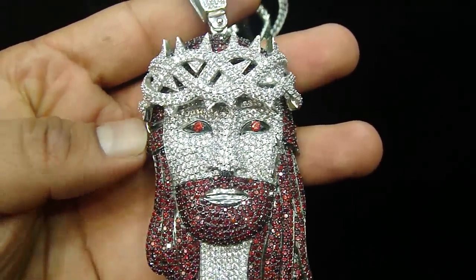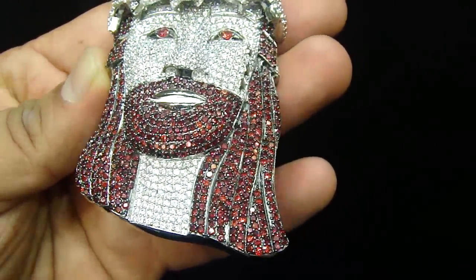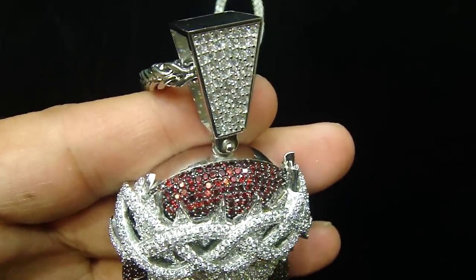This is another Jesus piece we made. So basically you have seen the rose gold and black, you have seen the white and black, and now you are going to see the blood red and the white.